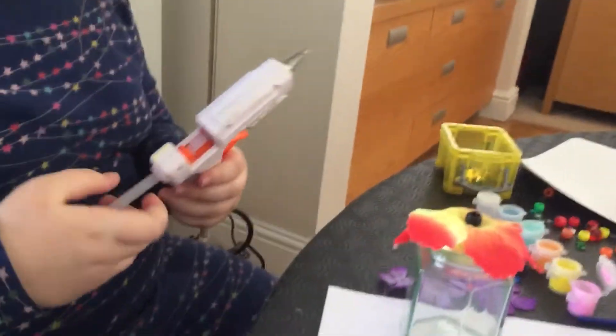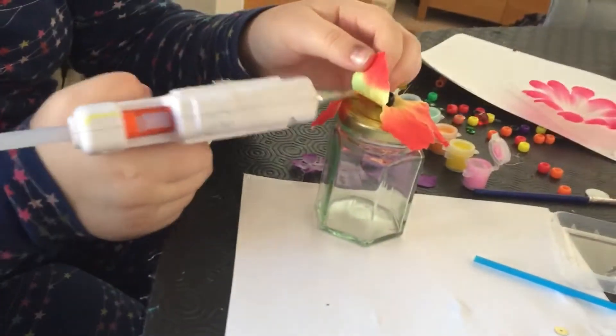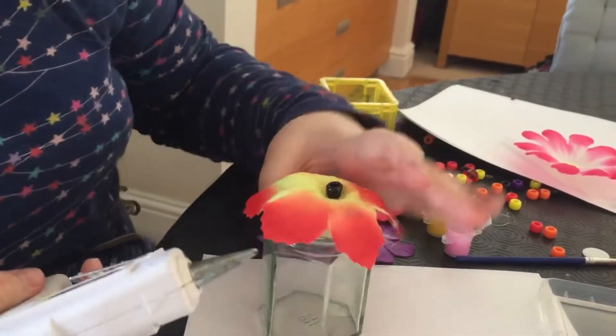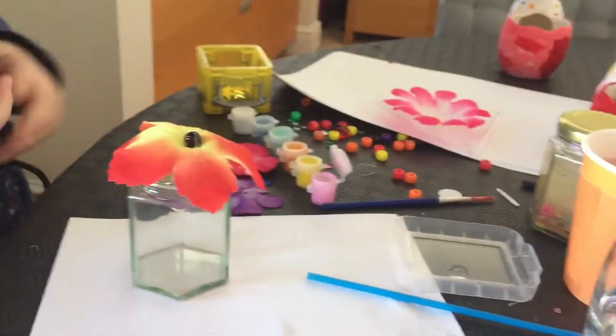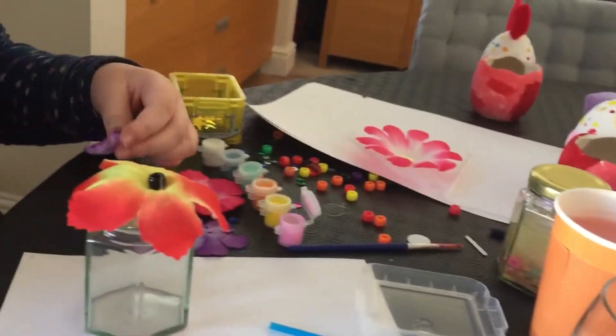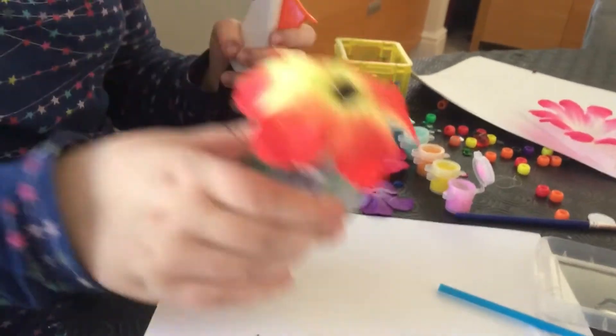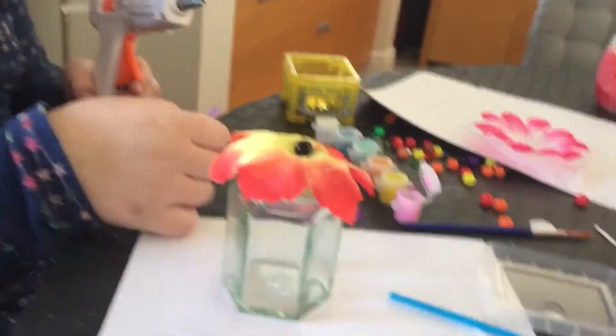So you've got a nice flower lid on top. And if you want, you can put all your little secrets inside. Whatever jar you have, big or small, you can still do this. We like to do small ones.